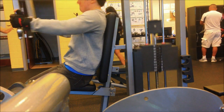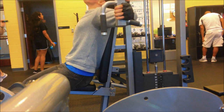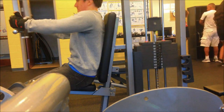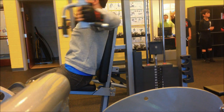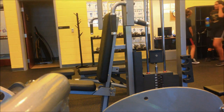Then I went on the pec deck. I put my hands not on the handles but around the edges, as you can see, so that I can cross over at the end. I used 145 pounds for three sets of twelve, eleven, and ten. I try to get twelve every time, but I couldn't do it — I was really tired from all the previous work and was up kind of late last night, but no excuses. We got the work done.